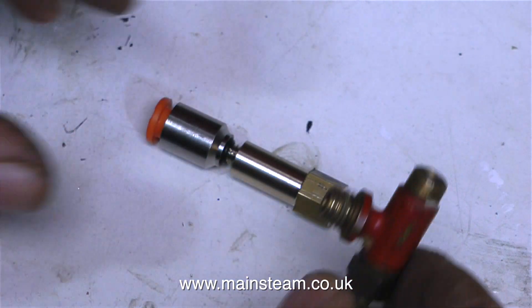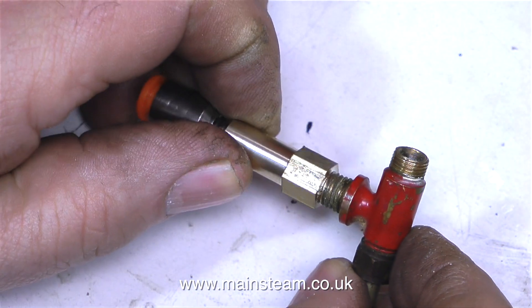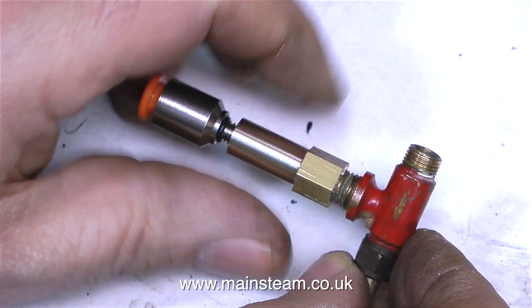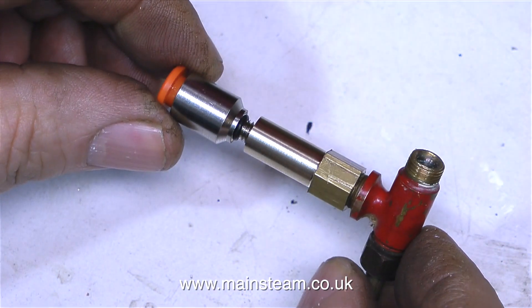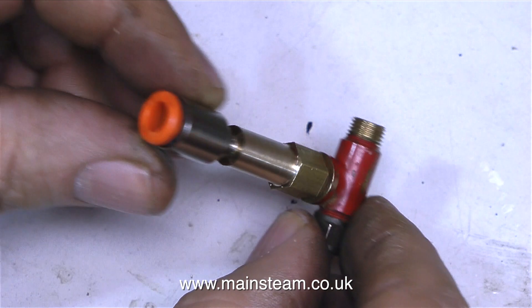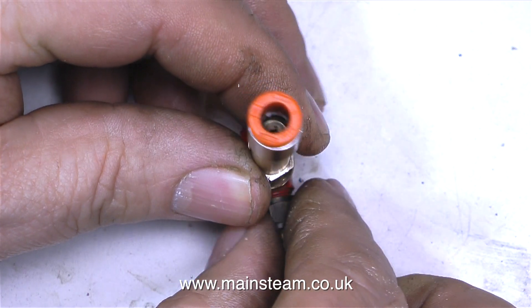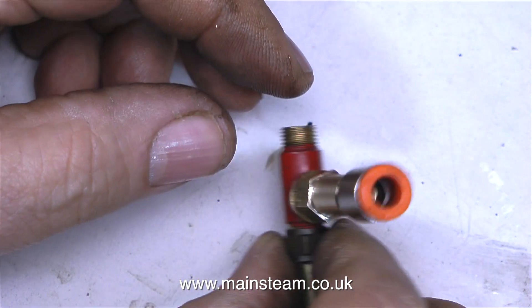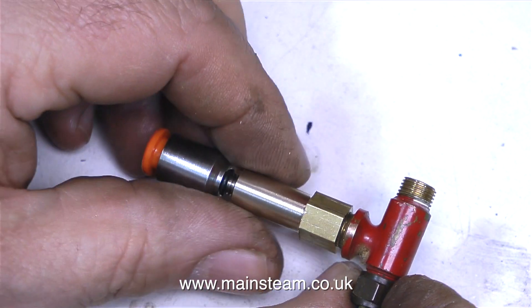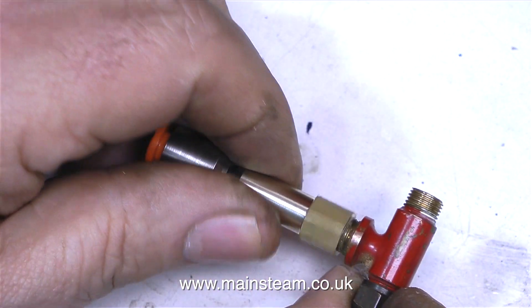So by way of an experiment, I quickly made this fitting. This goes from the water bypass valve to what is essentially a compressed air fitting, and I've used these compressed air fittings before quite successfully for water feed. But because part of the fitting is made of a plastic material, it can't be near a heat source. In this case, on the bypass valve, it isn't near a heat source.